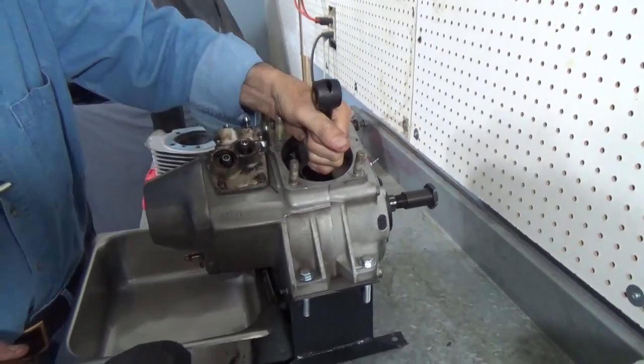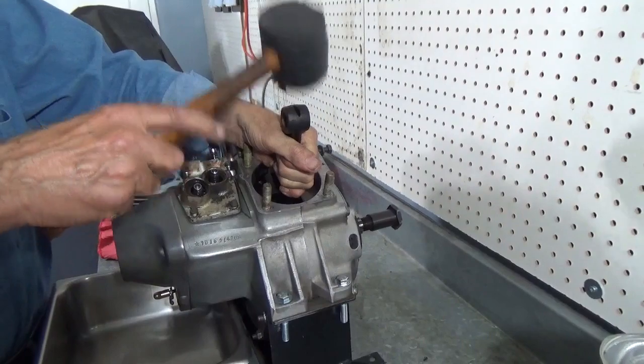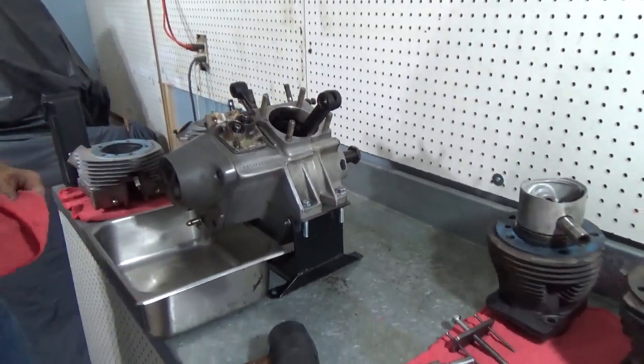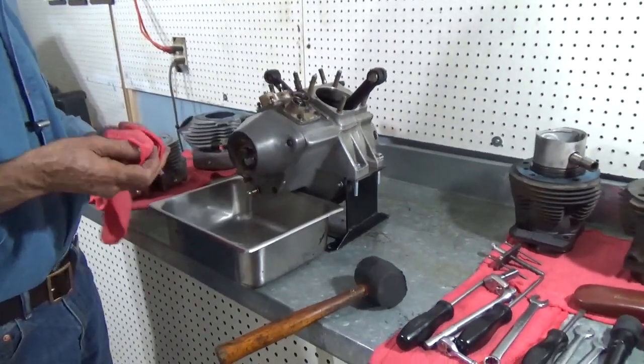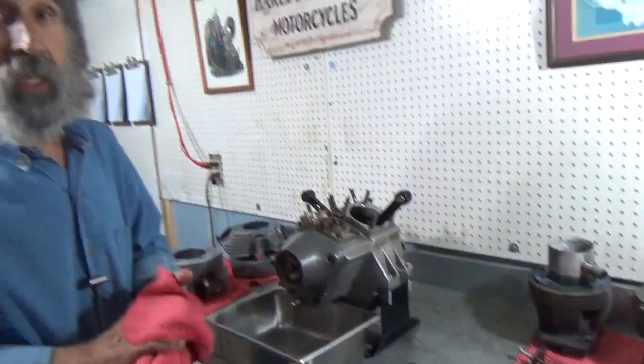Now we take the other rod, do the same thing — hold it against the side, hold it up, hit it with a rubber mallet. No sound. So to me, this lower end, unless it has a problem I'm unaware of, it's a good gamble.